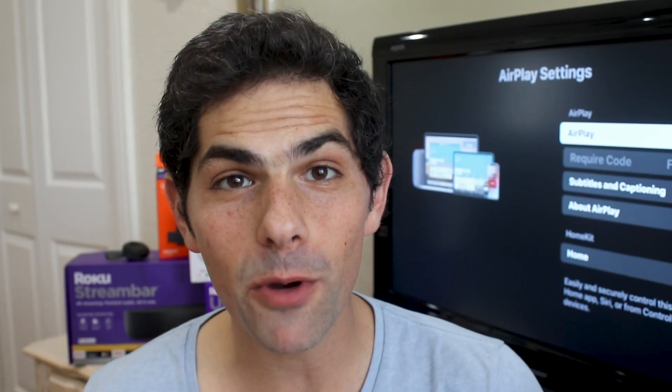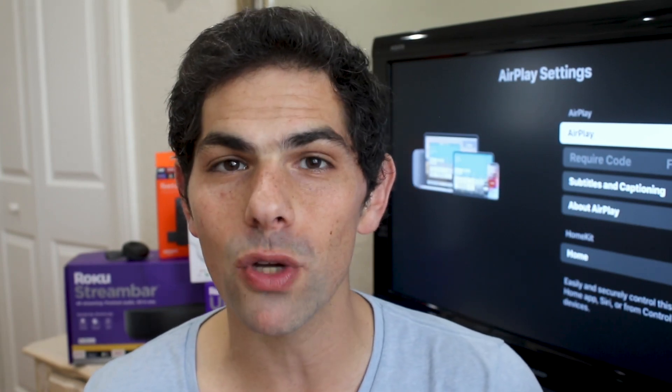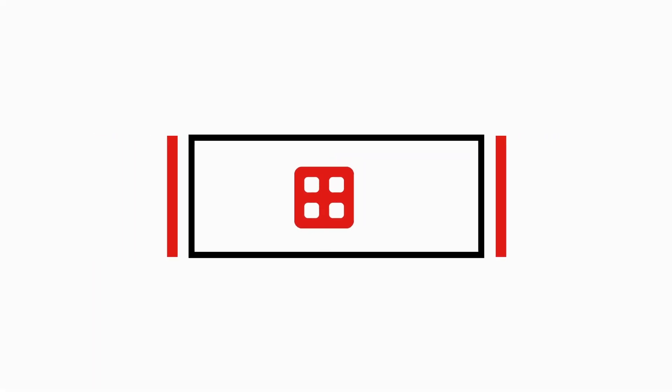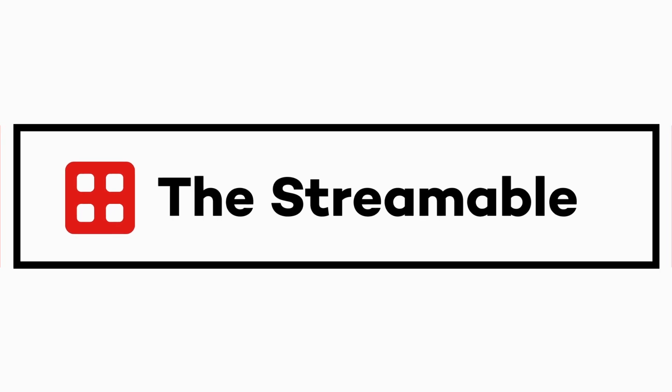We're going to show you how you can AirPlay from your Apple device to your Roku streaming player or smart TV. This is a Streamable first look. What's up streamers, it's Jason from The Streamable, and we're going to show you exactly how you can AirPlay from your iPhone, iPad, and Mac directly to your Roku streaming player or Roku TV.